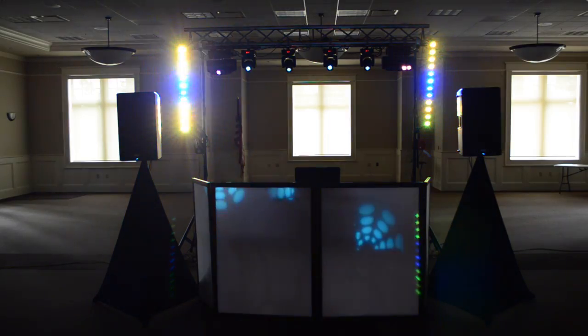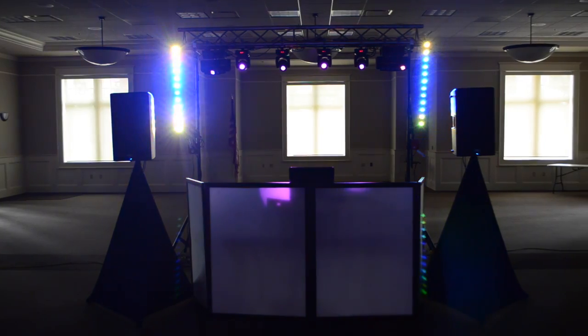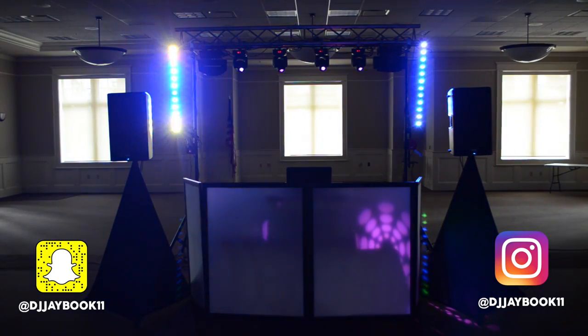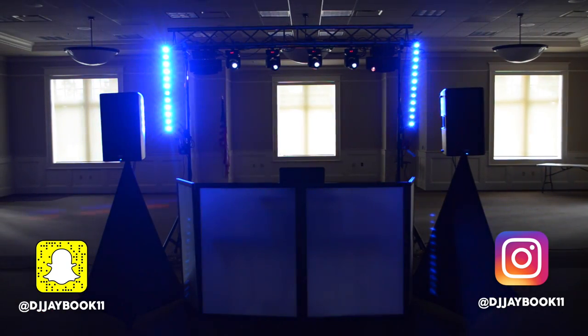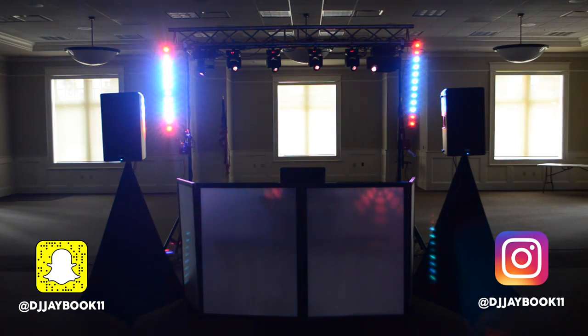So I'm going to give you a glimpse of what this would actually look like at an actual event. Check this out.